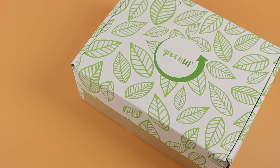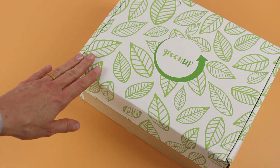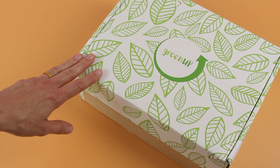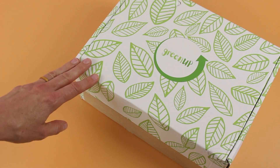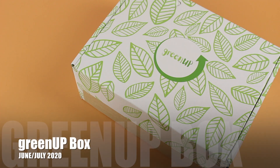Hi everyone, welcome back to my channel. I'm Sarah from Your Boxes. Today we are reviewing a box I have never unboxed for you guys before — this is the Green Up Box. It's a bi-monthly subscription and this is actually their June/July box. I'm a little bit late with this one, but worth showing to you guys anyways because I really like what they have in here, and it's a good introduction to the box.